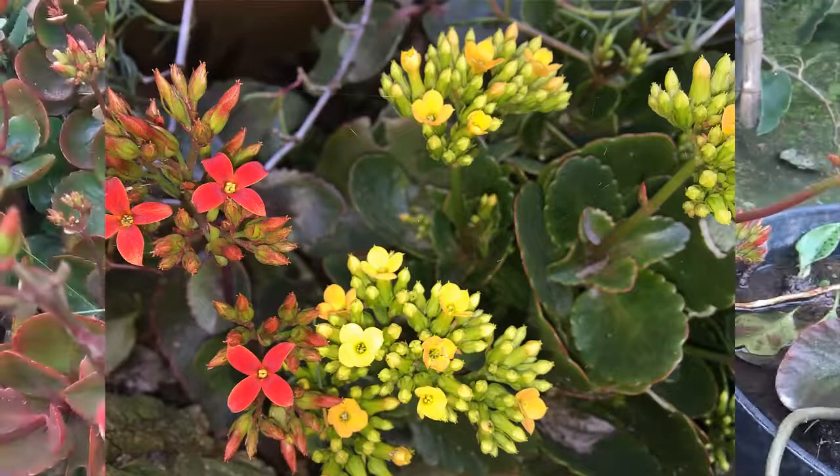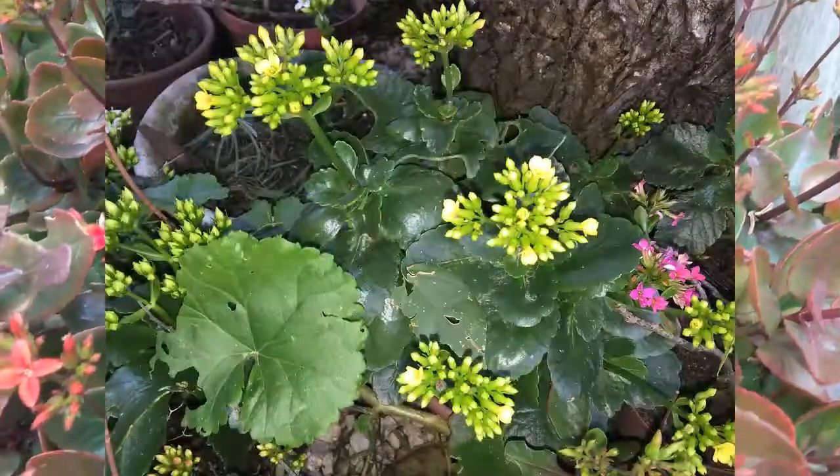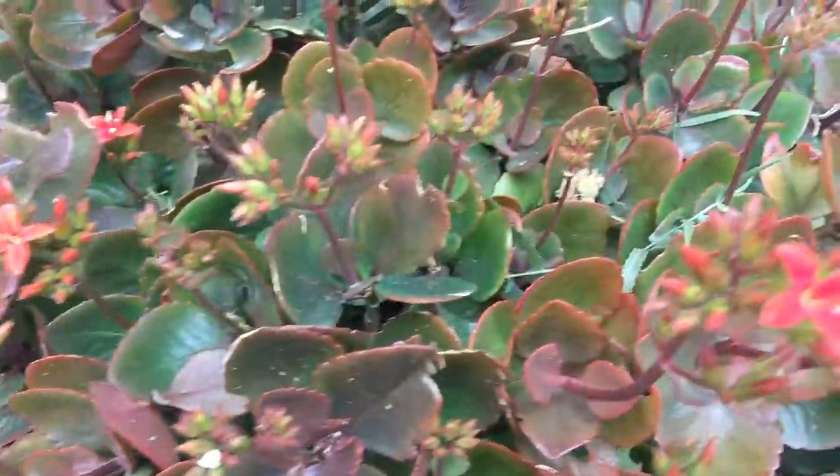En el invierno conviene tenerlas a plena luz con un riego mucho menor. En caso de un exceso de riego, deberíamos dejar secar el sustrato hasta el próximo riego para evitar que la planta se pudra.